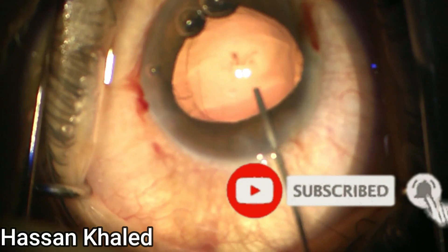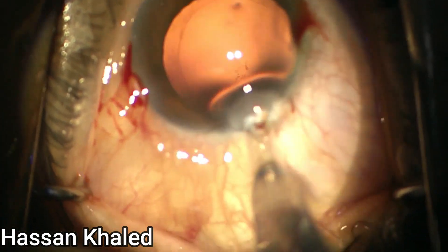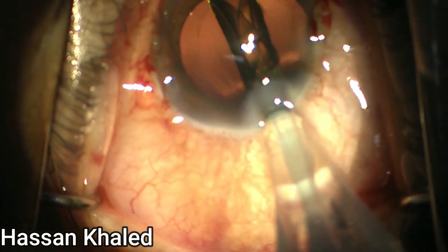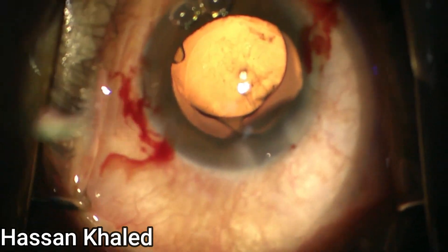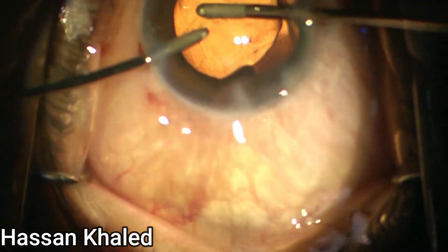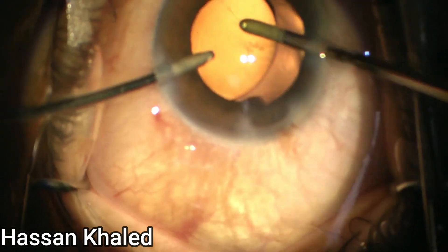Now injecting a cohesive OVD to form the capsular bag and implant a single-piece hydrophobic IOL inside the capsular bag. Then you can wash the OVD from the anterior chamber and also from behind the IOL.